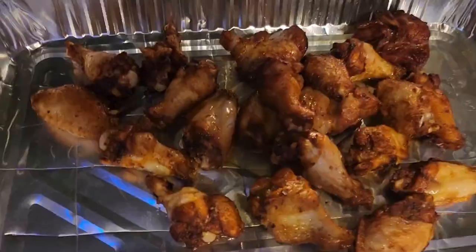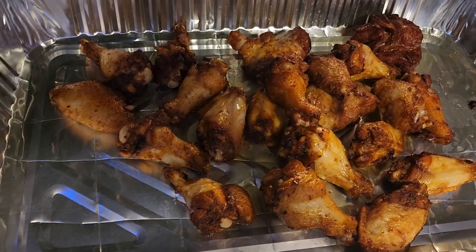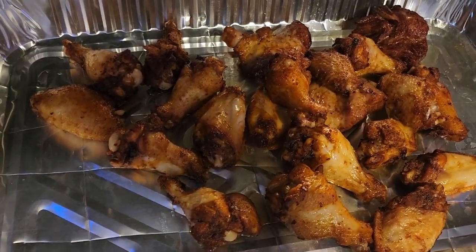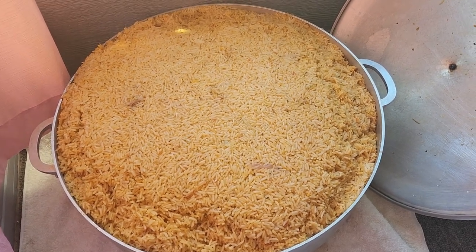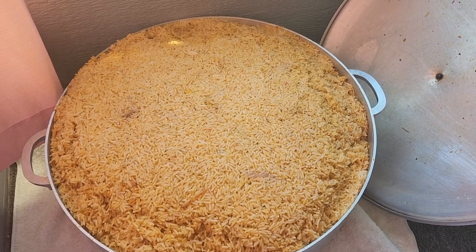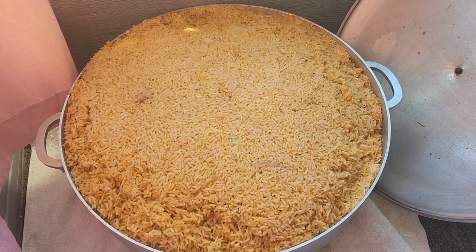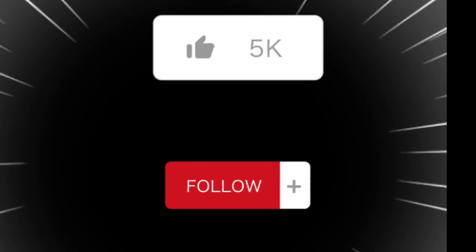I'm frying my chicken. Our rice is ready now, so make sure you like, comment, subscribe, turn on your bell notification so when I post a new video, you will be notified. Bye!